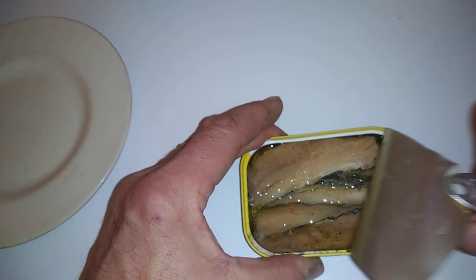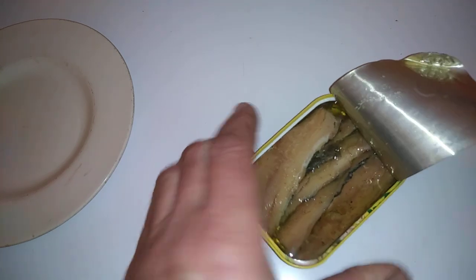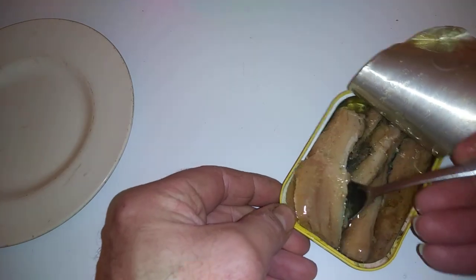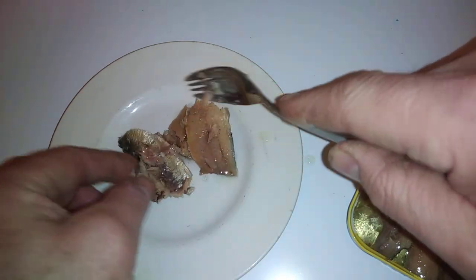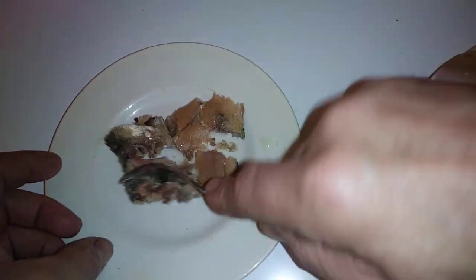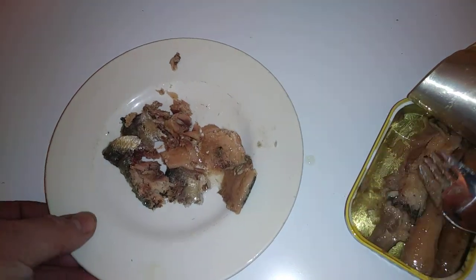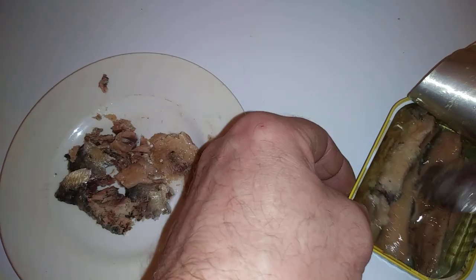I'm going to open this one. Inside we've got huge sardines all wrapped up in there. I'm going to take some of these out. I can't stand the fish — this is purely for the cats. That's basically what you get, so there's a decent amount in there.